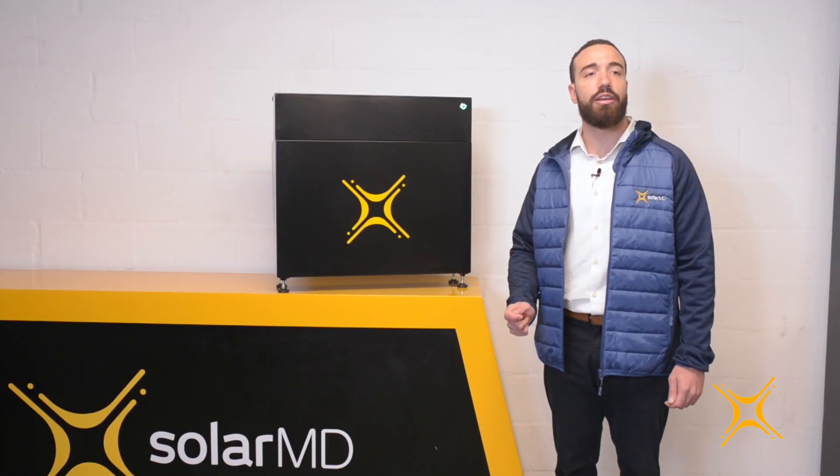The SS4143 is a 14.3 kilowatt hour floor or wall mounted lithium-ion phosphate battery with a nominal voltage of 51.2 volts and a max charge and discharge limit of 200 amps or 10 kilowatts.